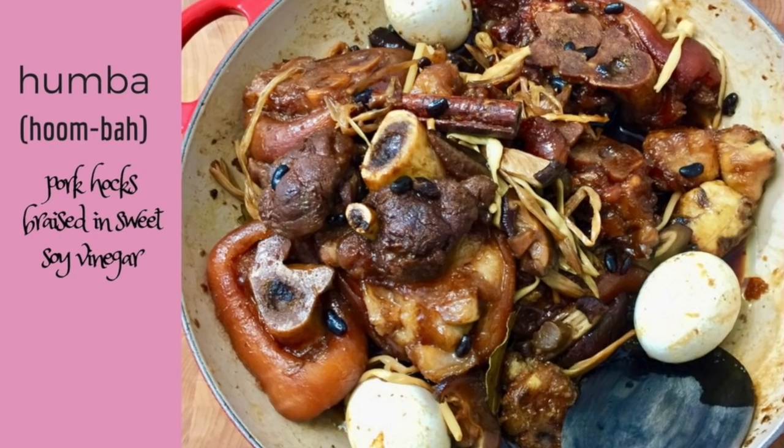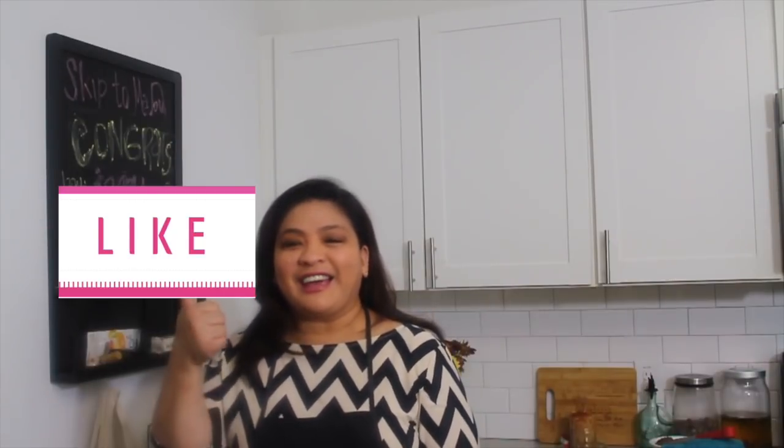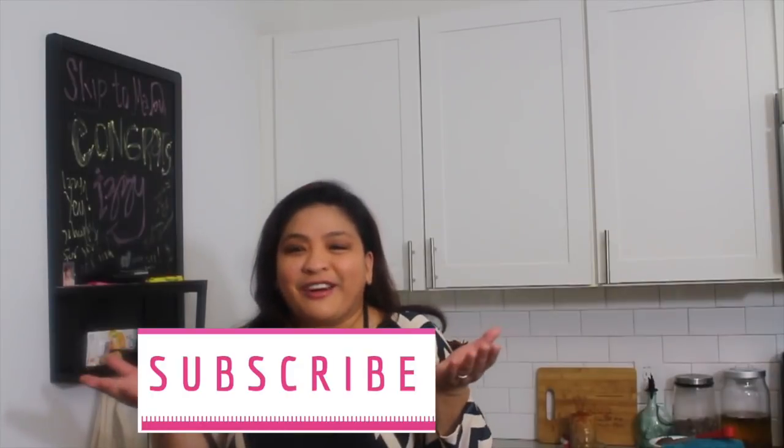So there you have it — how to cook humba a la Skip to Malou. So Benedict, I hope I have kept my promise and that this recipe is exactly what you're looking for. Thanks again for your suggestion. And if you have any other suggestions, please comment down below. Also for the rest of you, please let me know that you're there by commenting, or let me know what you want me to cook next. Please like, share, and subscribe. Salamat. This is Malou saying goodbye.